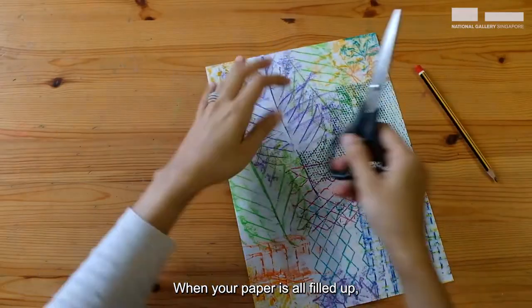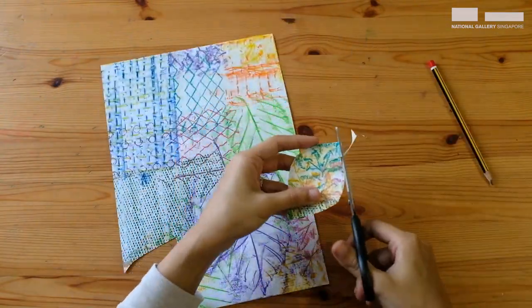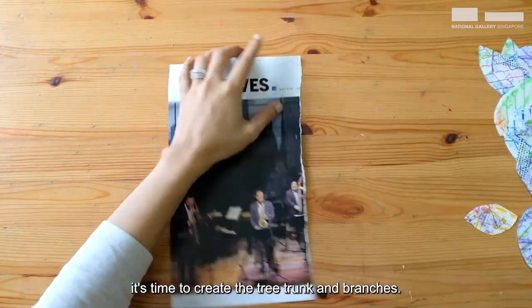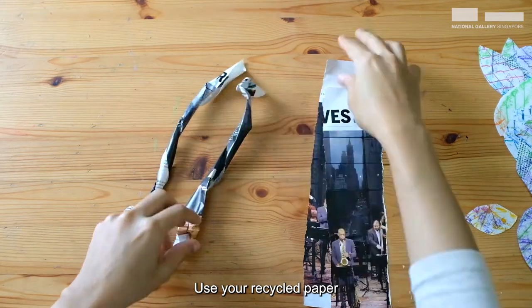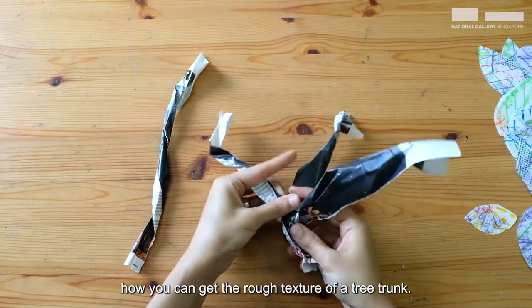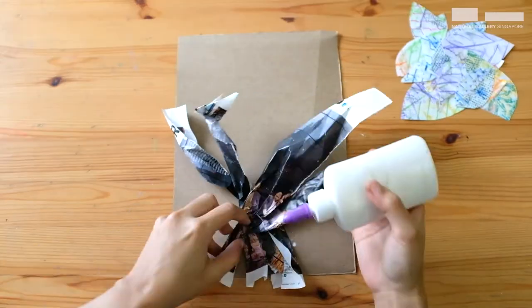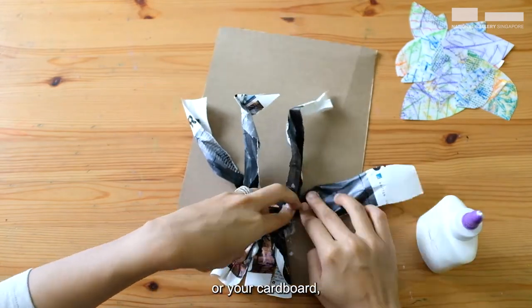When your paper is all filled up, you can proceed to draw and cut your leaves out. Place your leaves aside. It's time to create the tree trunk and branches. Use your recycled paper to tear them out into strips. Play around with it to see how you can get the rough texture of a tree trunk. When you are ready, glue it down to your construction paper or your cardboard.